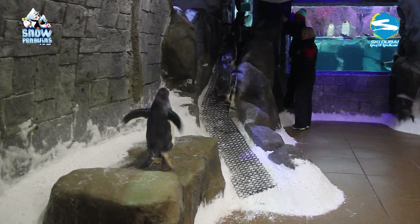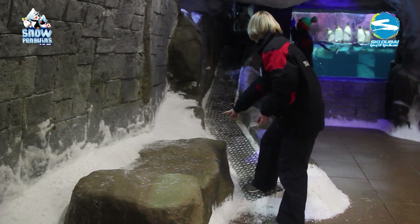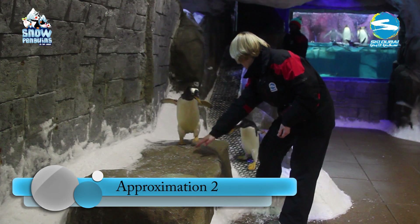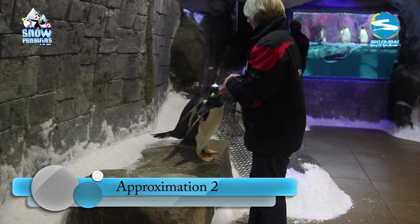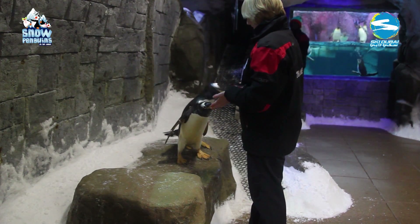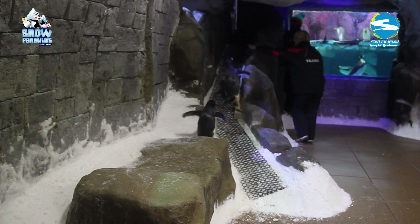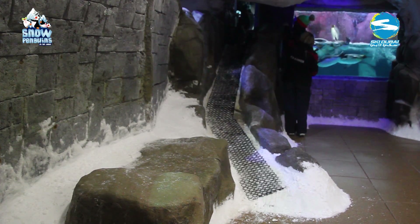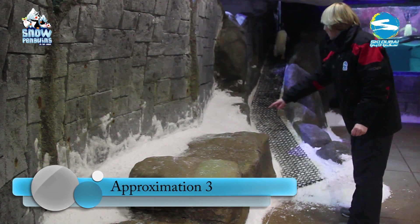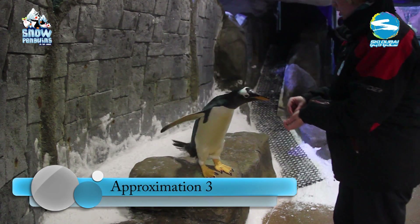Once the group would all calmly come in and out down onto the rock, we could split them into smaller teams of penguins, down to two, which would be their final training teams. After the pairs would come down nicely and calmly, we brought down individual penguins. We increased the criteria so that the penguin would have to stand on the highest point on the rock — this would be their final position. Again, they were massively reinforced.